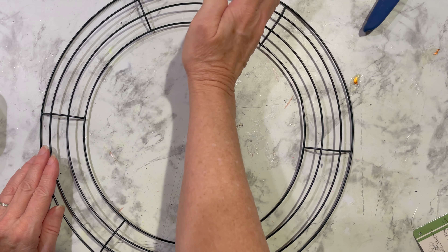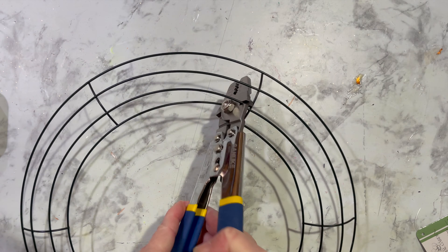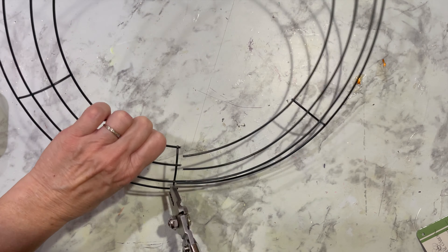For our Hoo Hoo Moon Wreath, we will begin by creating a crescent moon. We are starting with a 14-inch wreath frame from the Dollar Tree. Where you saw my hands going across, we're going to cut it right at the top, right before that wire, so that way we can pinch those wires together to make a point.